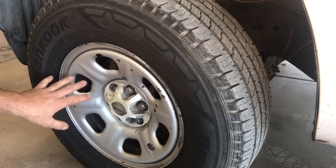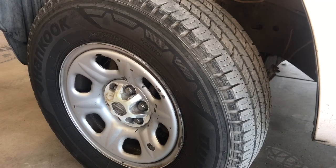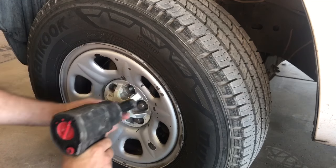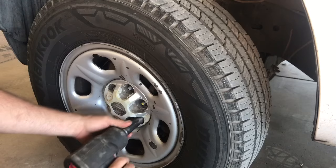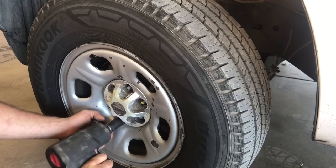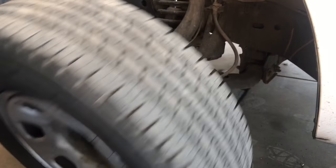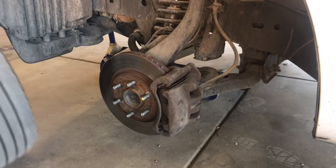The first thing we need to do is remove the wheel. Jack up your vehicle using a properly rated jack and jack stand, then go ahead and take the lug nuts off.